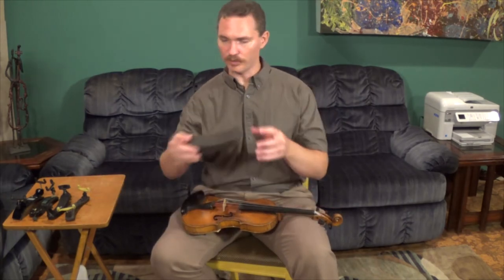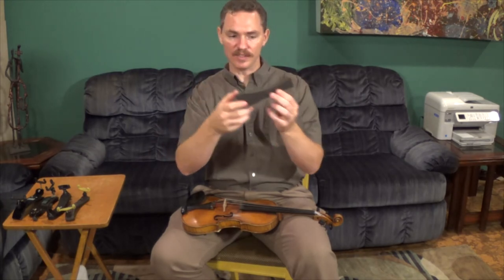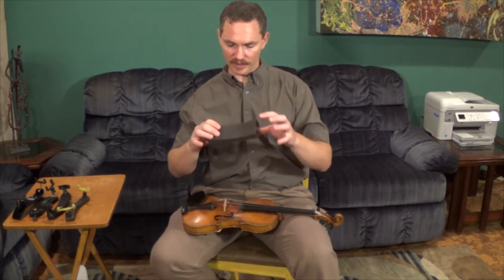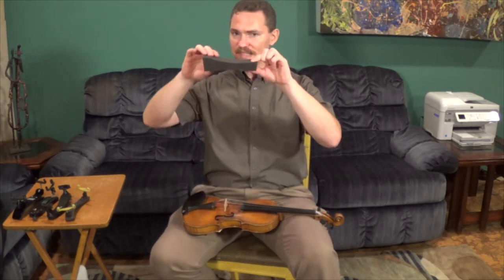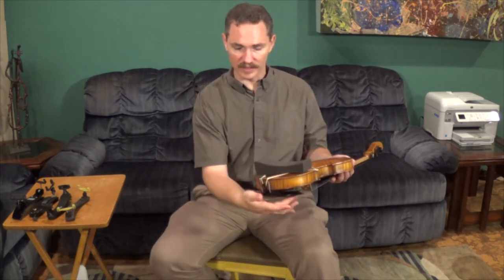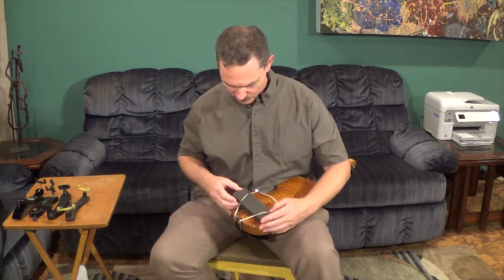A couple of things to notice about the shoulder rest: it has a flat side and a curved side, and a thin side and a thick side. When you put it on your shoulder, you want the thin side to be up on top of your shoulder and the thick side to go down onto your chest. A good way to remember that is a little rhyme: "thin behind the chin." The thin side goes behind the chin rest. The flat side goes against the back of the violin or viola. Take the flat side against the instrument, make sure the thin side is right behind the chin rest, lift up the rubber band, slide the shoulder rest under it, lift up the other rubber band, and secure it into place.